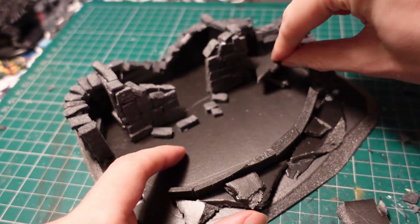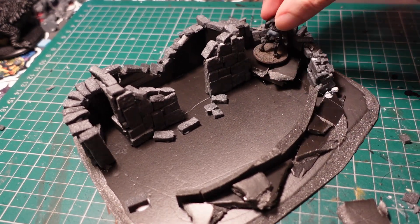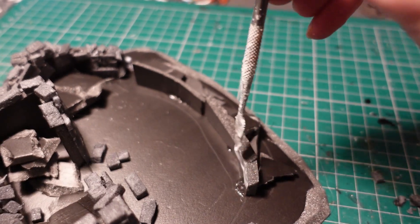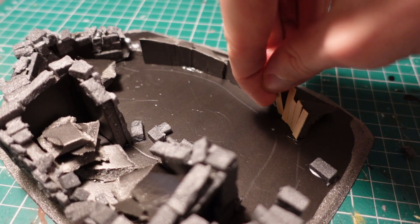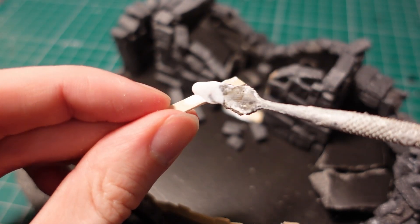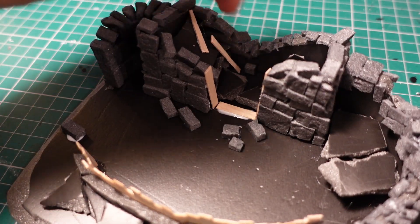Taking some more offcuts of the foam core, I built up a section on the side of the wall where I wanted some earthworks to be built up on the inside of the little stone wall. Then taking more mod podge and some wooden coffee stirrers, I started applying a wooden fence around the inside to support the earth, as well as adding a few details such as the inside of a door frame and some wooden beams underneath the rubble.